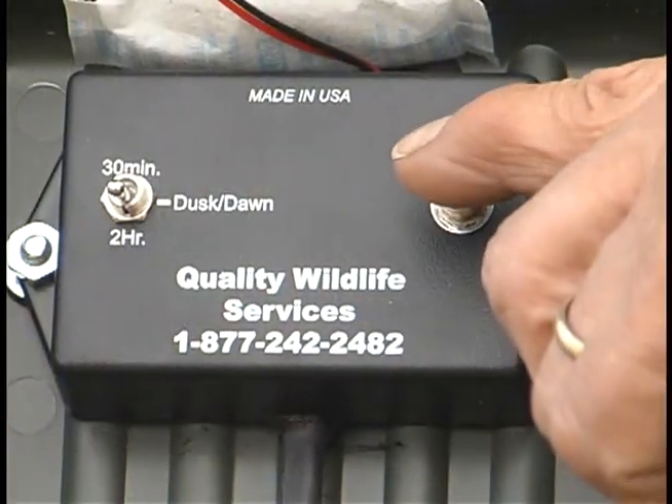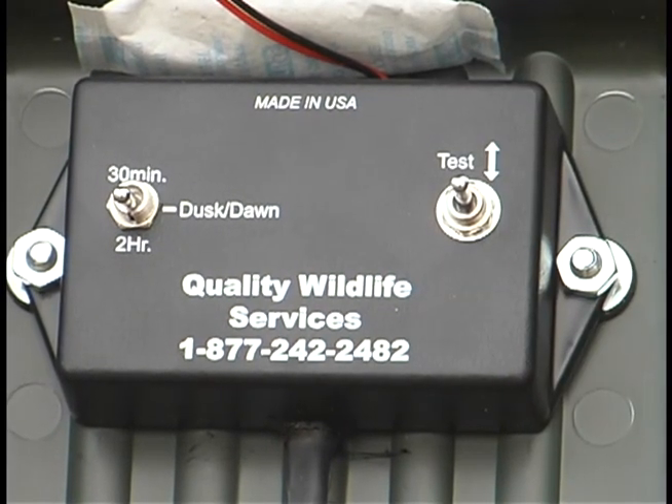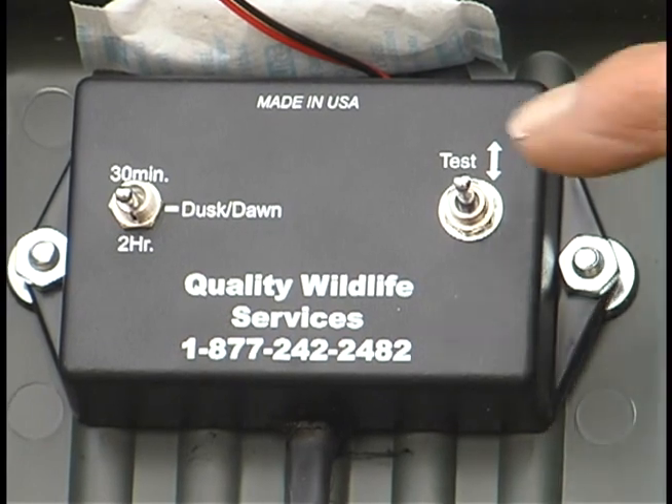The test switch — you just push it up or down momentarily and it'll let you know that the battery is working and that the speaker is working, and you're good to go.